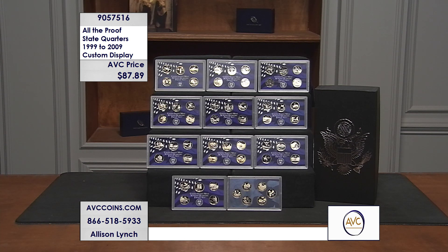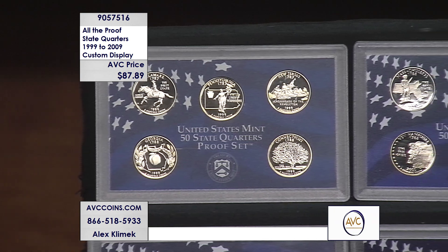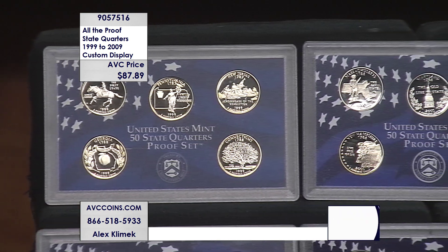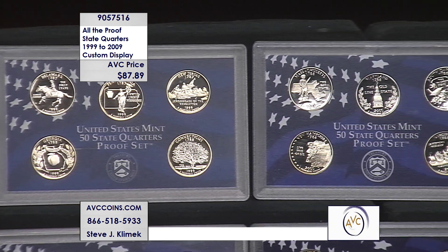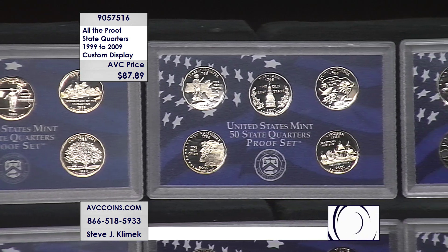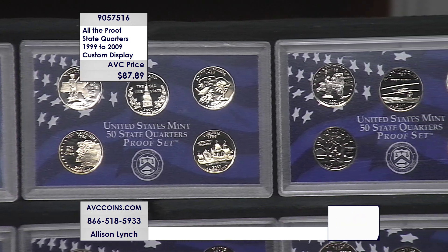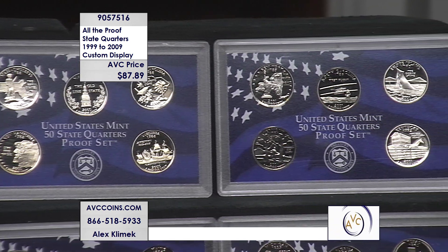Five coins per year — you'll see the top shelves and the bottom left set is five quarter designs each year. This was called the 50 States Quarters series, one quarter per year in the order the states joined the union. This set was released as part of the whole proof set; these are the quarter sets alone.